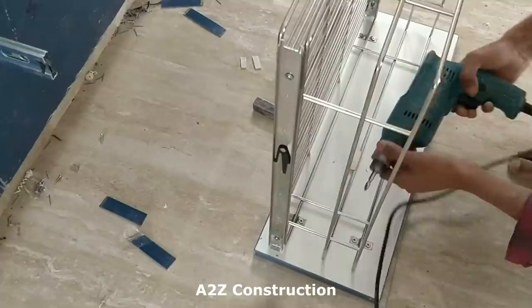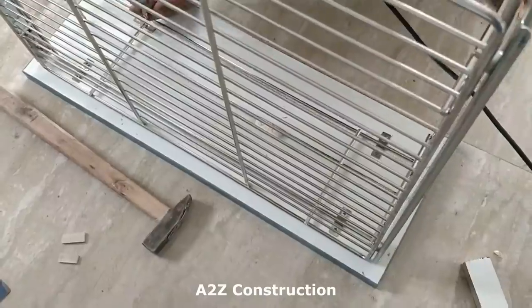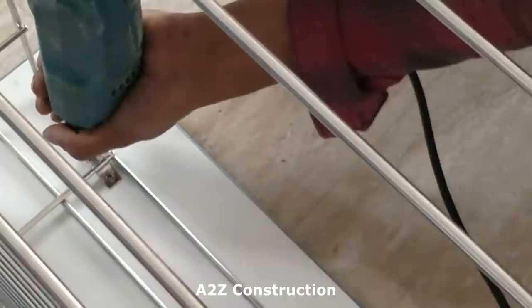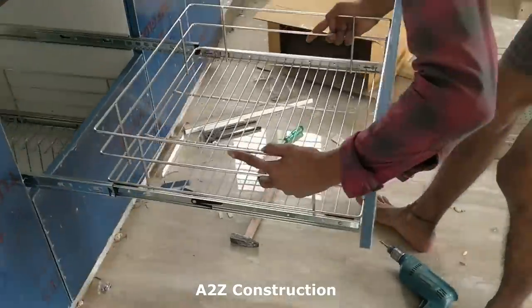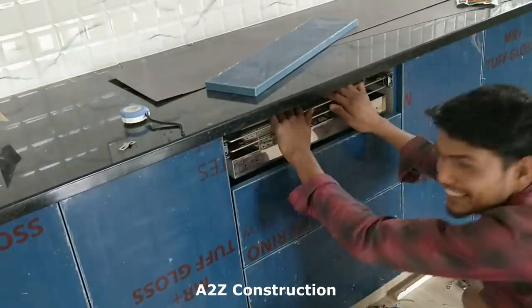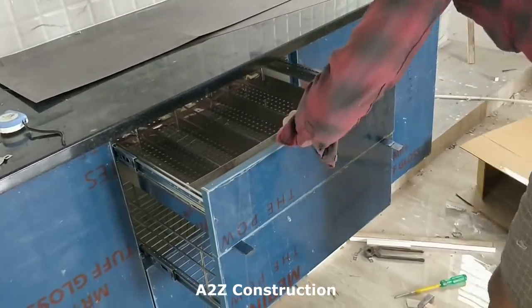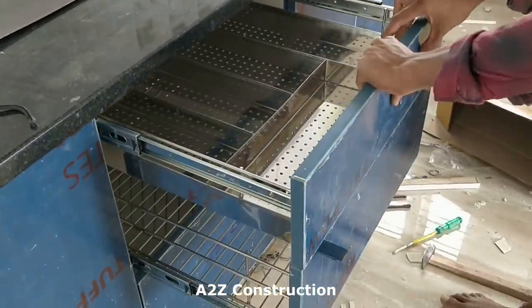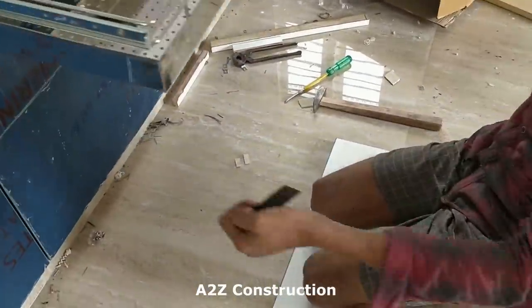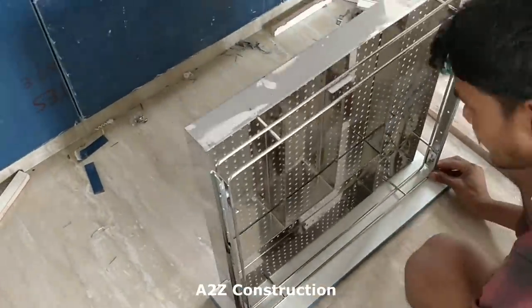This is one of the utensil-keeping sections — usually the mid section where one can keep cups or things like that, and they tighten it using a small clamp. This is the knife and spoon holder. Initially they just try to make a marking to see where exactly the door or the supply has to be fitted, and once they get that marking they clamp it.